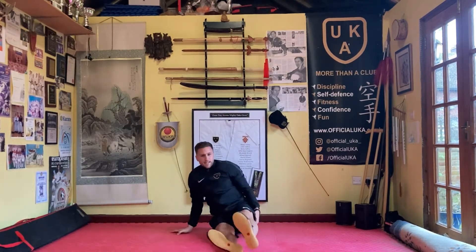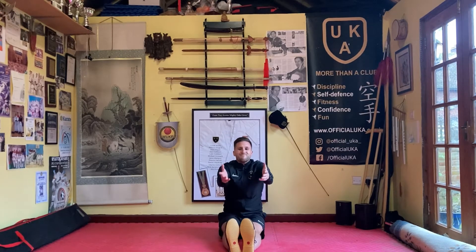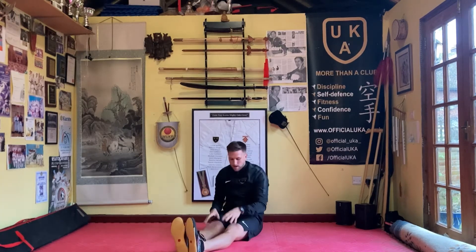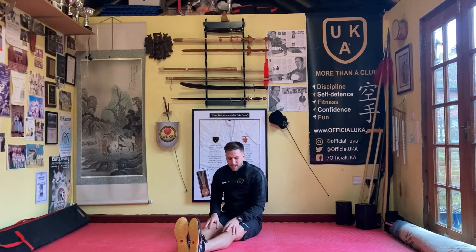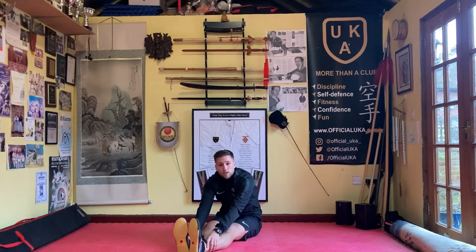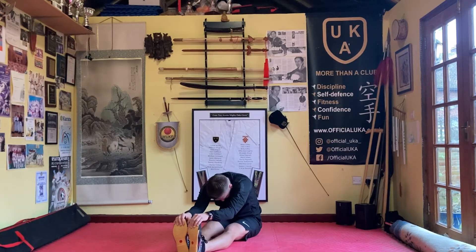Everybody come down to seated, legs out straight — time to stretch. Breathe in, breathe out, stretching forward. You might just be at your knees — that's fine. We're looking for a stretch down the back of the leg, otherwise known as your hamstrings or gastrocnemius. Maybe get to your shins, then your ankles, then your toes. Big breath — as you breathe out, go lower.